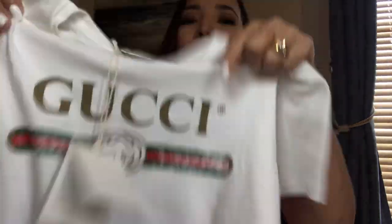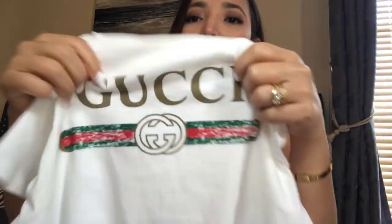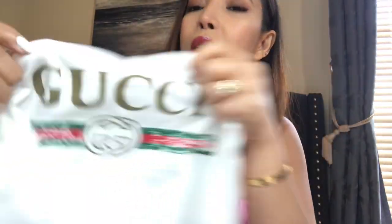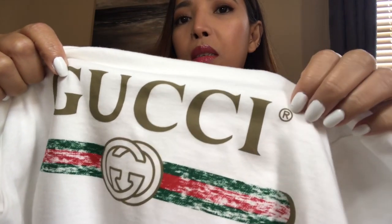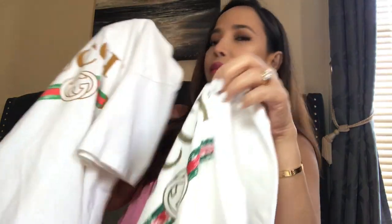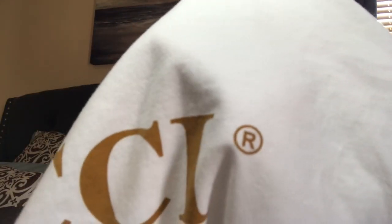I'll show you the original, which is the kid size. On the kid size the logo color is olive green. You can see the 'R' in the logo — it's not that far off. On the fake one the 'R' is way off and far from the eye of the logo, whereas on the original it's almost close.